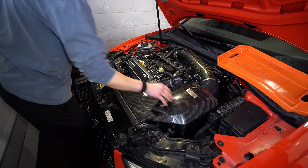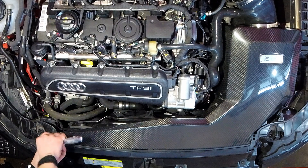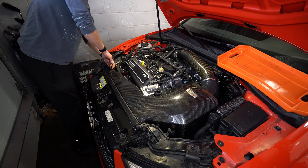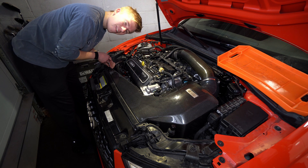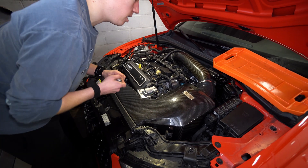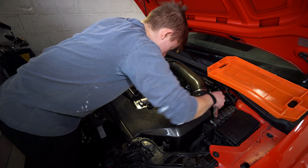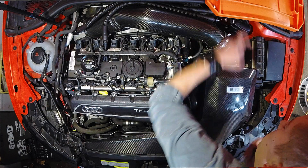We got to take the intake off to get the intake plenum off. There's a little 2.5mm hex on this Integrated Engineering carbon fiber intake - check out the install video. We've also got a couple of hose clamps here - those are eight millimeters.